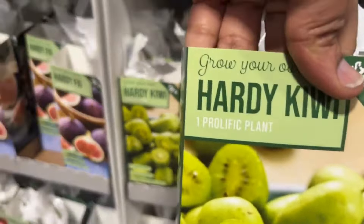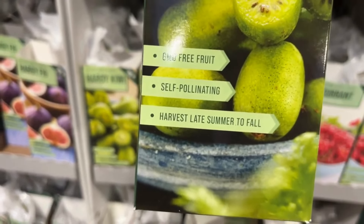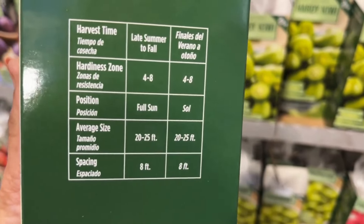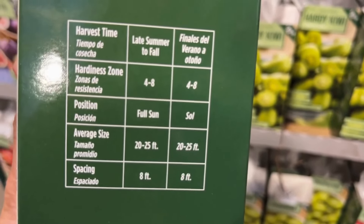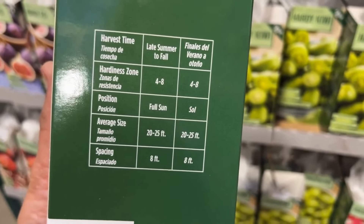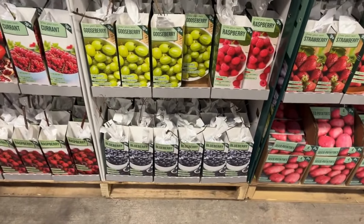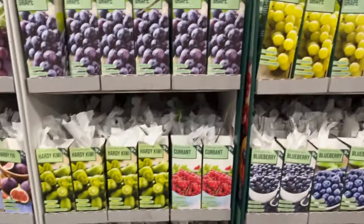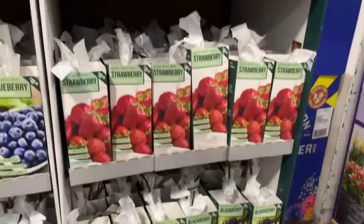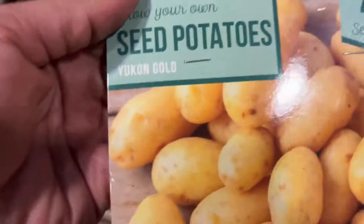Over here we have gooseberry. You will harvest this in mid-summer. It is hardy from zones three to eight, prefers full sun and partial shade, and will get three to four feet tall. Next to it we have raspberry — one Latham plant. It is hardy from zones three to nine, prefers full sun, and will get two to three feet tall. I love raspberry in cheesecake!